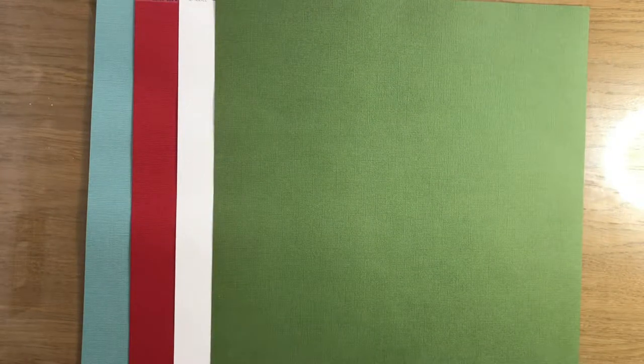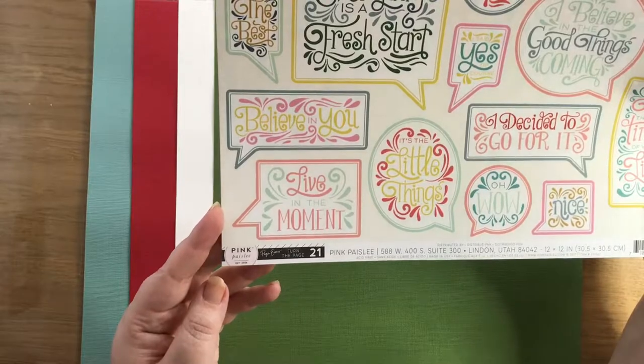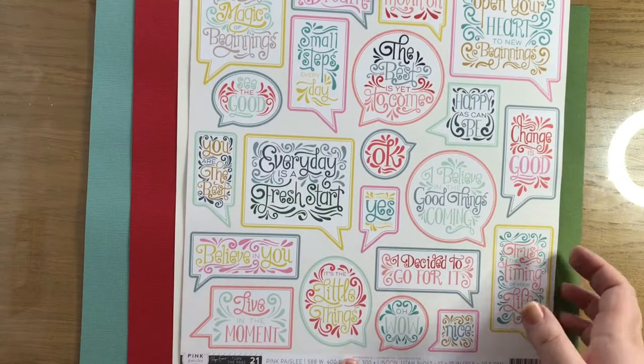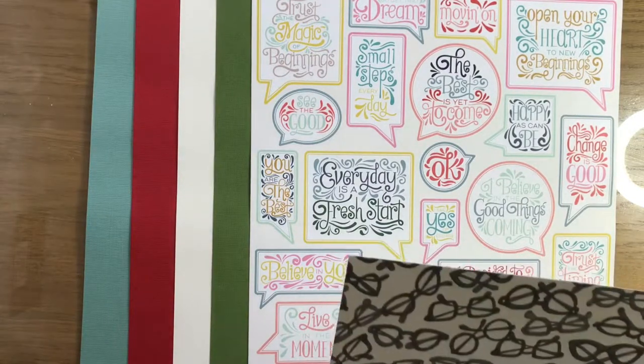And then I bought a couple of papers just because they caught my eye - nothing more than that. The first one was this pink paisley, Paige Evans Turn the Page 21. I just really, really liked the little speech bubbles: 'open your heart to new beginnings,' 'it's the little things,' 'trust the timing of your life.' They're the right colours to go with this February kit.